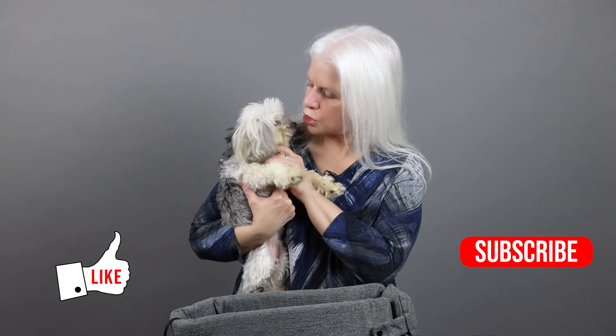Thanks for watching. I hope you enjoyed this video. And if you did, please remember to like it and subscribe to our channel. Until we see you again, wishing you peace and joy. Bye!